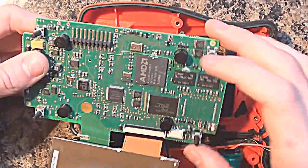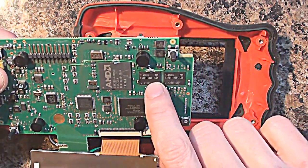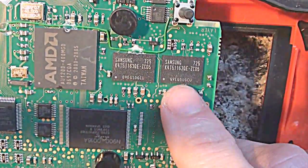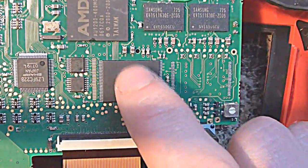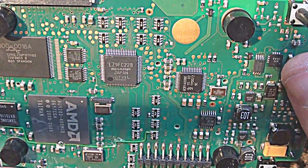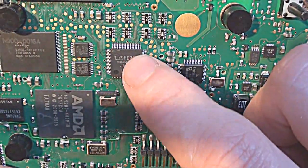If we pull this off, what we'll actually find is we've got some Samsung RAM here. That looks like they're going to be 256 megachips - judging by the part number, I'd say they're about 256 megachips apiece. We've also got some flash memory here, which is most likely going to be for firmware. We've got a Sharp LZ9FC22B - that's most likely going to be the LCD controller.